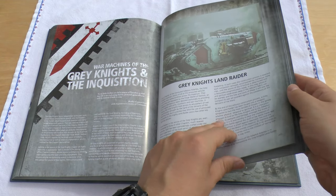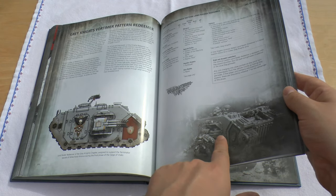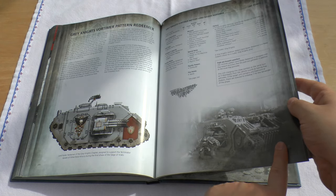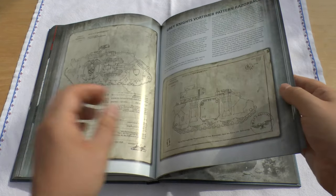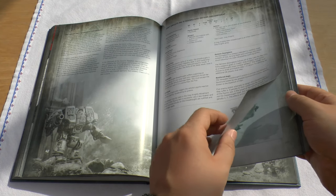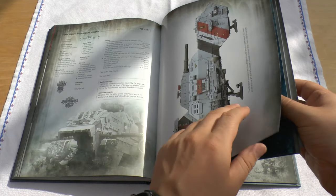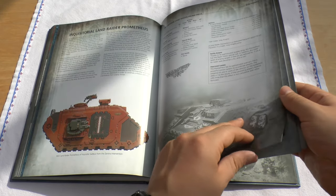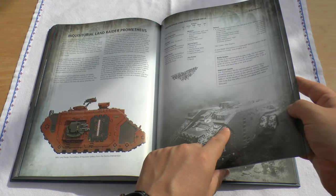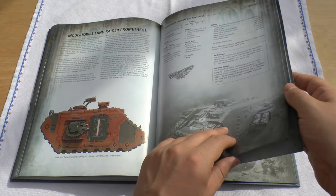Then it talks about Grey Knights and the Inquisition — the Grey Knights Land Raider, which is a lovely bit of kit, lovely resin with the Flamestorm Cannons. I've said before I'd be interested in getting one for my Grey Knights. And the dreadnoughts look lovely too — yeah, lovely model. Then you've got the Thunderhawk, which has a Reinforced Aegis thing against psychic powers. And then there's an Inquisitorial Land Raider Prometheus with extra little options: a Warp Stabilisation Field and True Silver Armour, which sound pretty awesome.